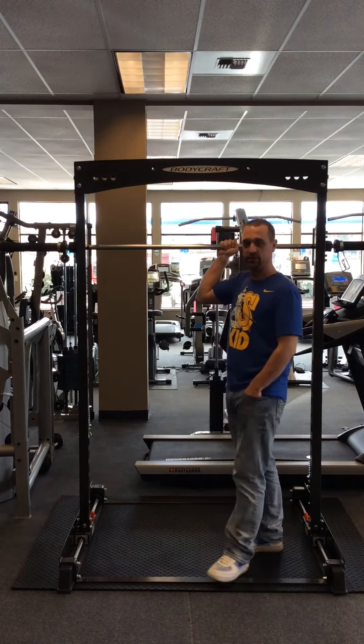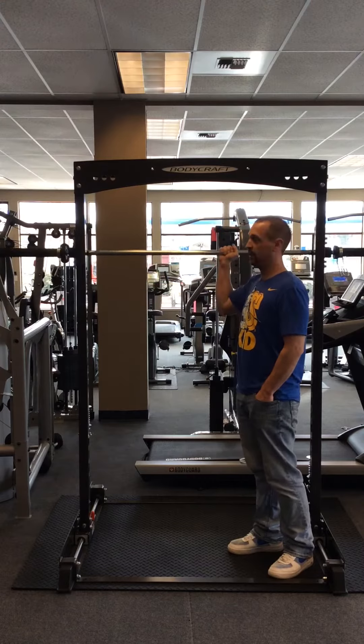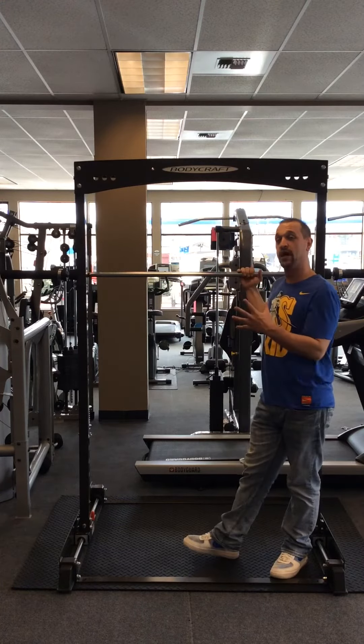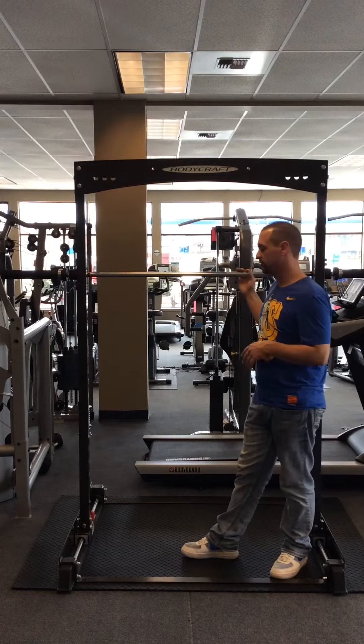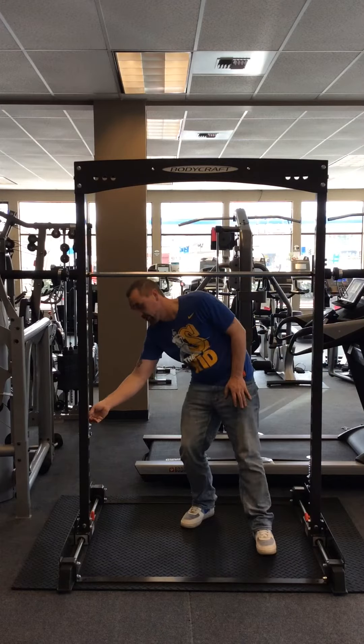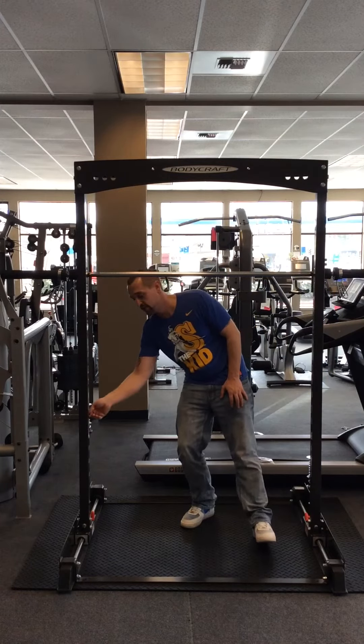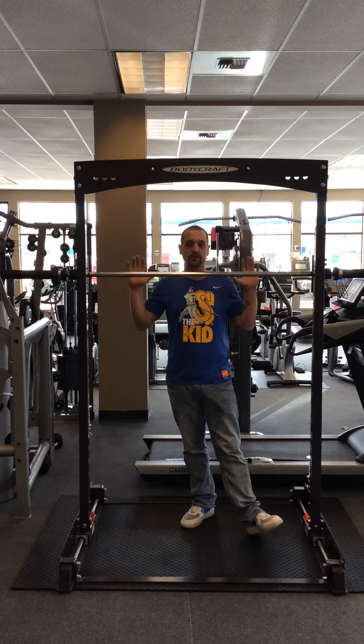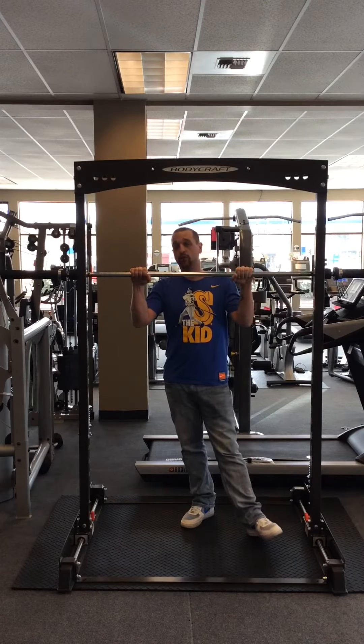As most of you know, it's a traditional Smith — it moves up and down on a plane. It's guided and safe, and at any point you can lock it in case the weights get a little too heavy. You also have your traditional safety spotters on the side for adjusting, so you can set the level so that it doesn't crush you or limit your movements.